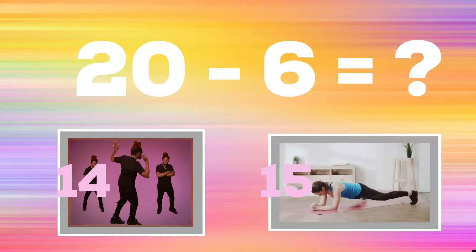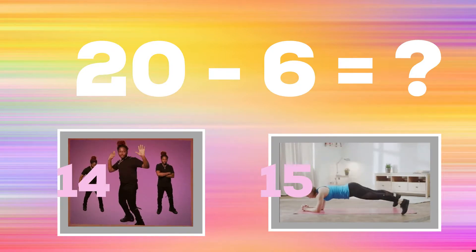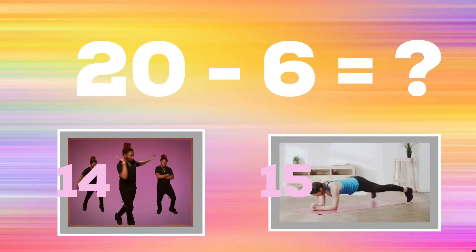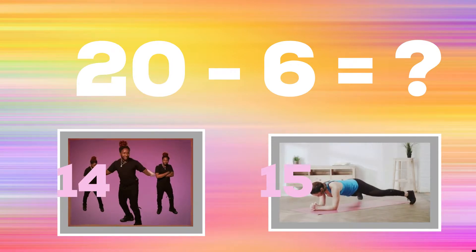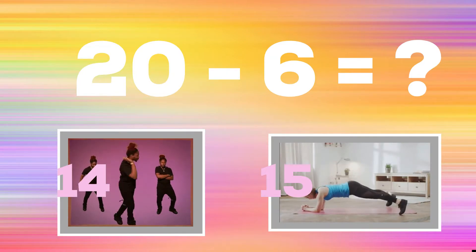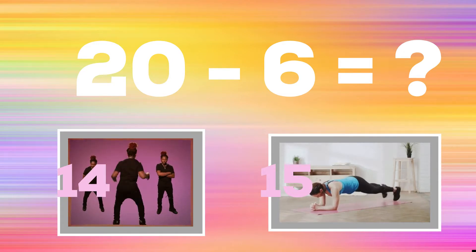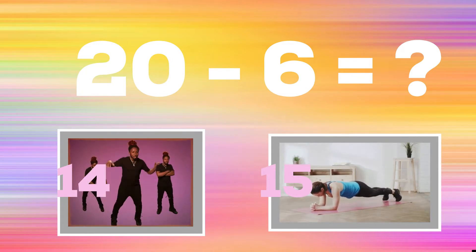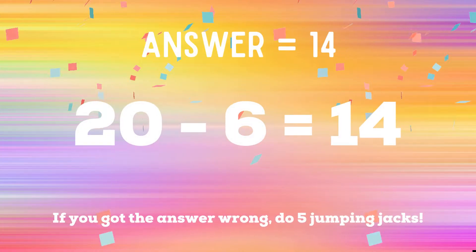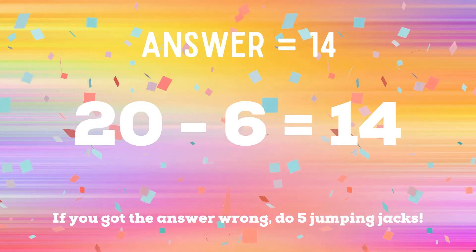20 minus 6 equals: if you think the answer is 14, do a crossover spin; if you think the answer is 15, do a plank with a kick. The correct answer is 14. If you got it right, great job! If not, five jumping jacks — ready, go!